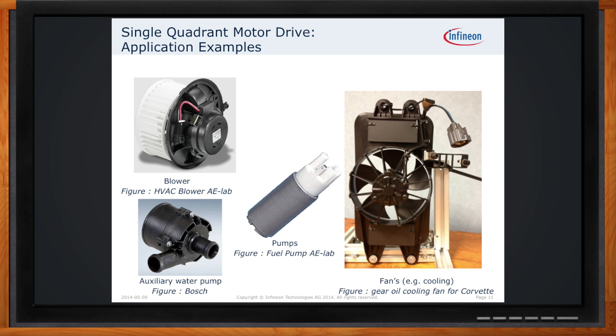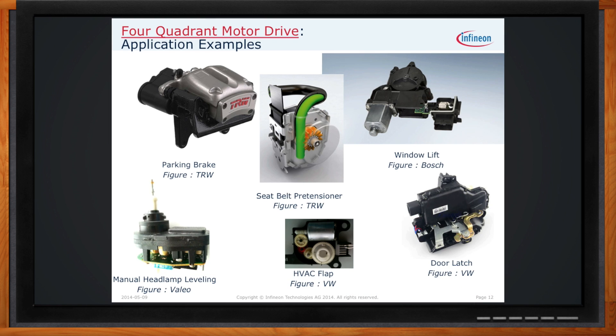Do you have examples of four-quadrant motor drive applications? There are many examples where you need to spin a motor in one direction and then reverse it. Main examples include window lifts where you have to roll it up and roll it down, door latches where you lock and unlock, pre-tensioners used in seat belt applications, parking brakes where you engage and disengage the brake, as well as headlamp leveling.